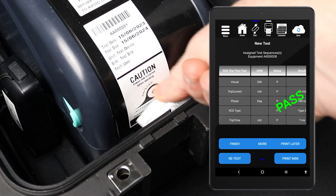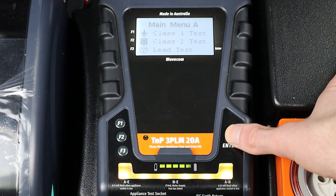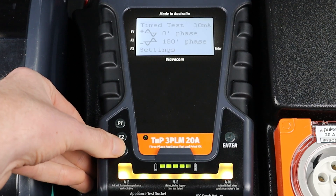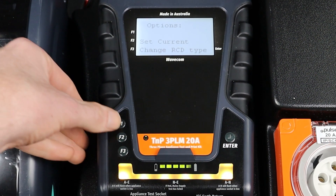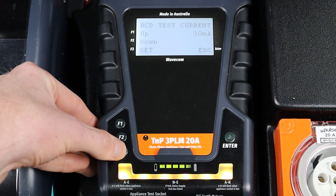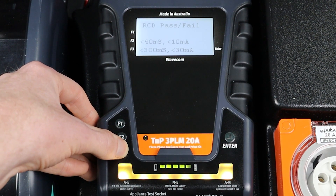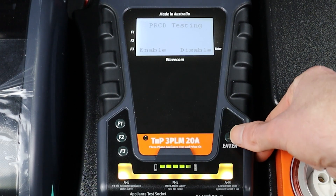You can also conduct this test manually. However, your results won't be saved and you won't be able to print a tag. To conduct a manual RCD trip time test, navigate to Main Menu B using the Enter button. Then press F3 to enter the RCD menu. Then press F1 to select Trip Time Test. Press F3 to enter the RCD Settings menu. Here, you can adjust the trip current as well as change the RCD type. Press F2 to set the trip current. The trip current can be adjusted up or down in 1 mA increments. Set your desired trip current, then press F3 to save your results. Press F3 to set the RCD type. In this example, we are testing a Type 2 RCD, so we will press F3. Then, because we are using the inline test method, we will turn Portable RCD Testing off. Press Enter to disable Portable RCD Testing.